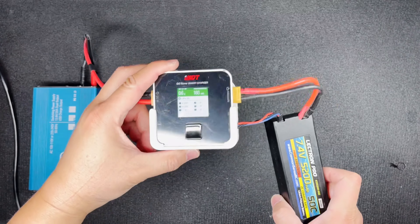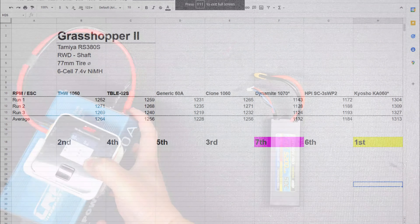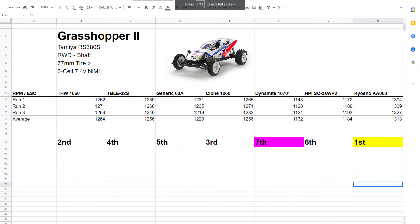And we're done charging. I'm going to run the other six ESCs, so let's skip to looking at the data. Alright, let's start with the Grasshopper 2. It is running an RS380S motor, shaft-driven rear-wheel drive. The rear tires are 77 millimeters in diameter, and I used a 6-cell 7.4 volt nickel metal hydride battery. These numbers are the RPM readings from the three runs. I averaged the results and used that value to compare each ESC. I ranked the averages where the highest RPM is first place, which in this case is the Kyosho ESC. The lowest RPM in seventh place is the Dynamite 1070.